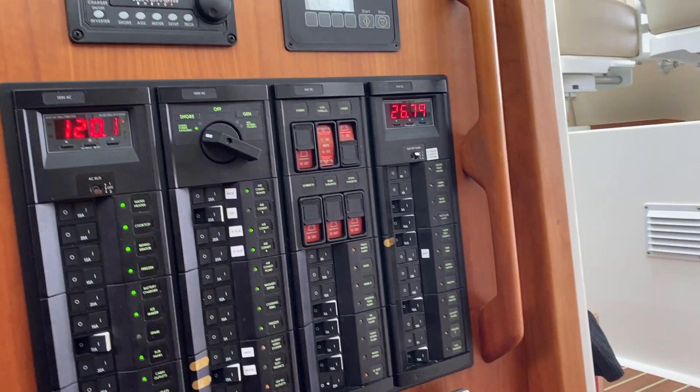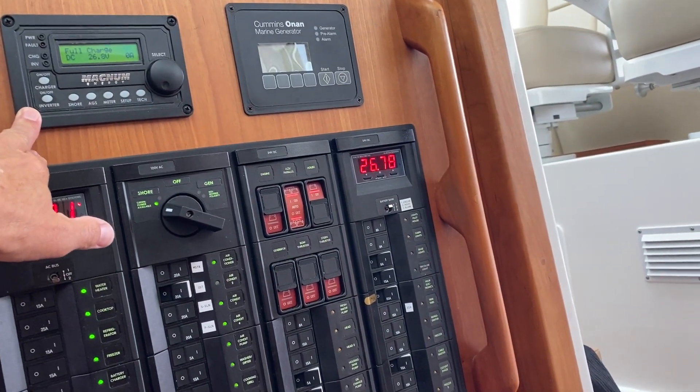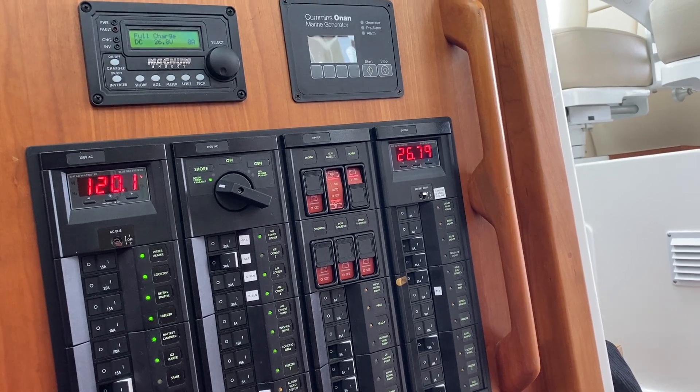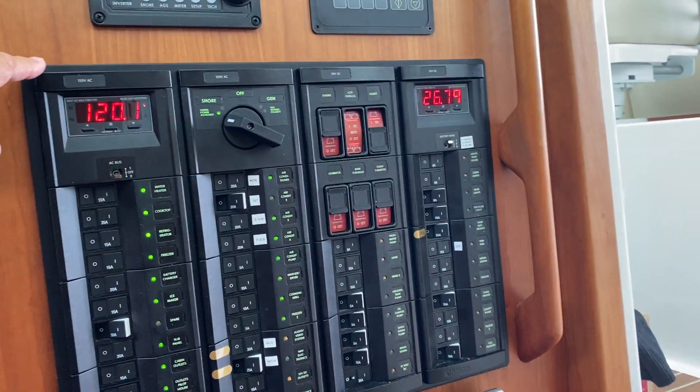Your third source of power, of course, if you have an inverter, is the inverter, which only runs a few AC items on your boat. The panel is, at least my panel, separated into a couple of distinct areas.